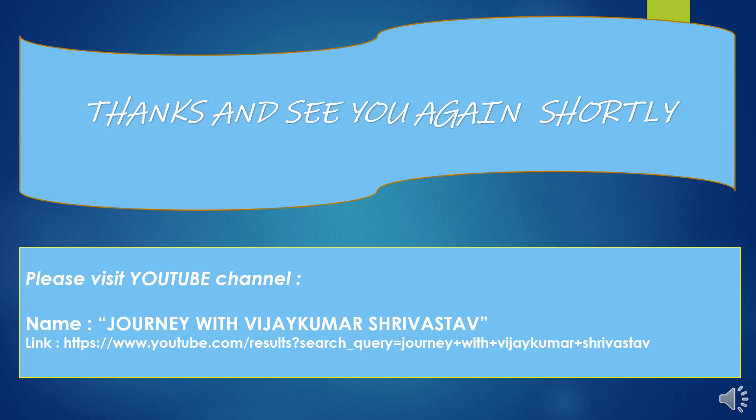This presentation was all about emasculation and pollination process in cotton hybrid seed production. Hope this will be very useful to all of you. My presentation ends here — thank you very much. Please visit my YouTube channel Journey with Vijay Kumar Srivastava, subscribe, and provide your kind and valuable feedback for further improvements. Thank you.